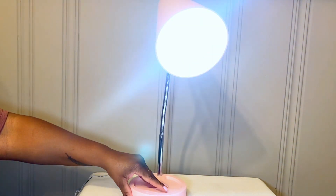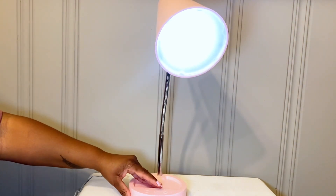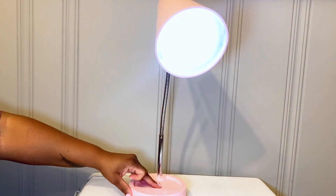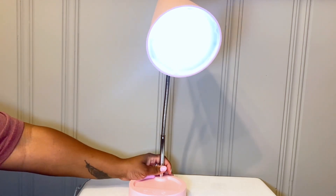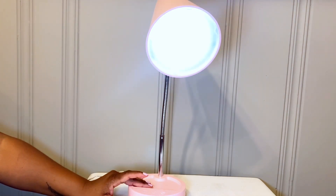As you can see, you can tap it to cycle through the dimmer levels. Then I'm going to turn it off and back on again to look at the temperature color changes — that's one, two, three, four, and five.